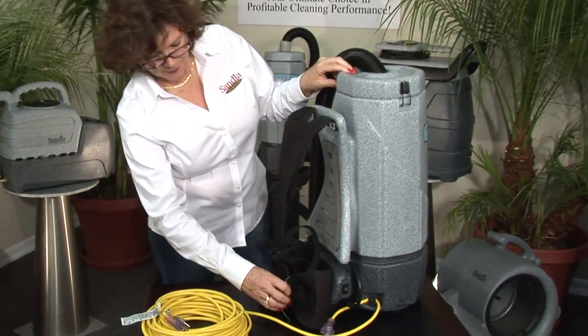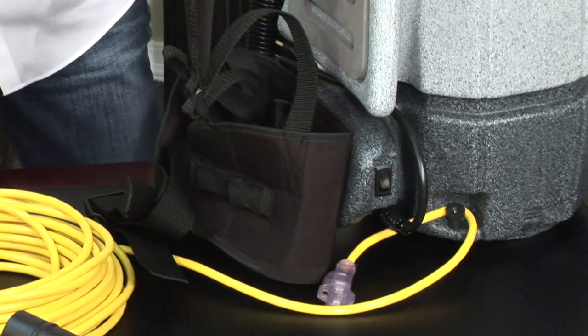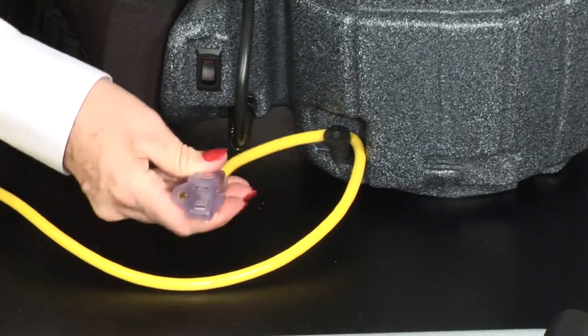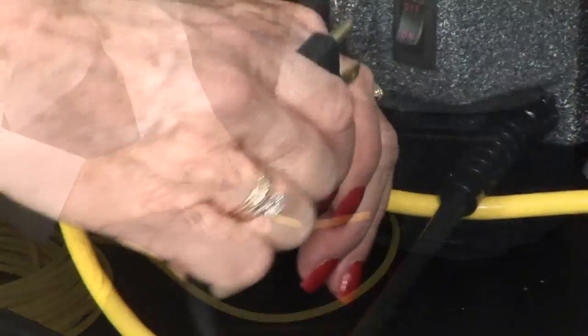Turn the backpack around and remove the green twist tie from the lower waist belt. Ensure that the female end of your 50-foot cord is tucked securely behind the cord knob and attach it to the 17-inch pigtail cord.